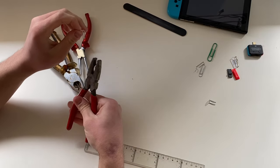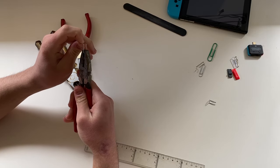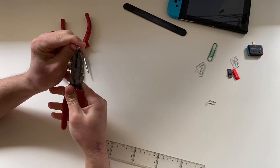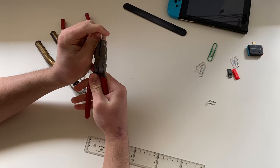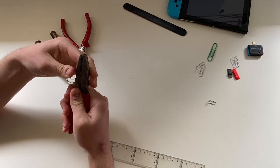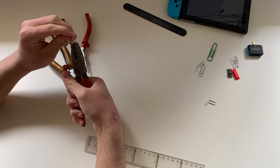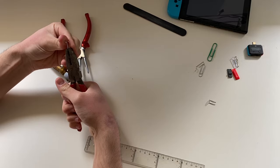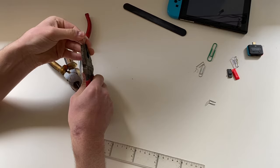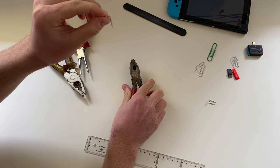Grab about 1, 2, or even 3 millimeters and bend this slightly — not completely — like that, so that it looks more or less like this.